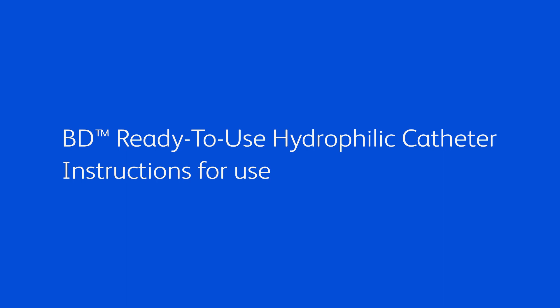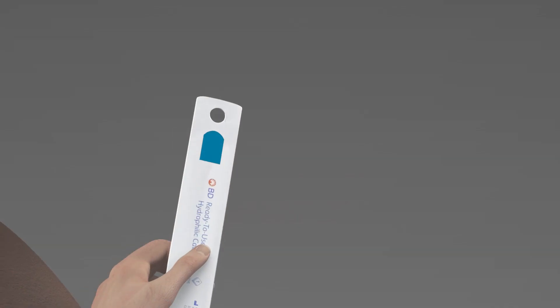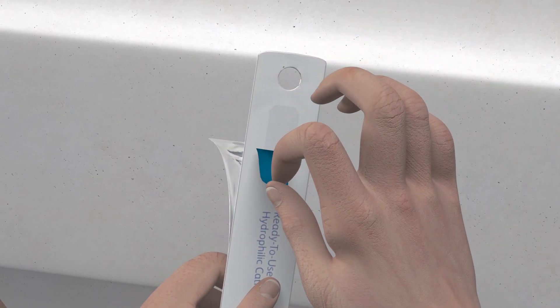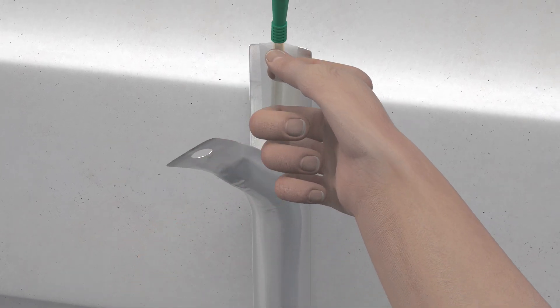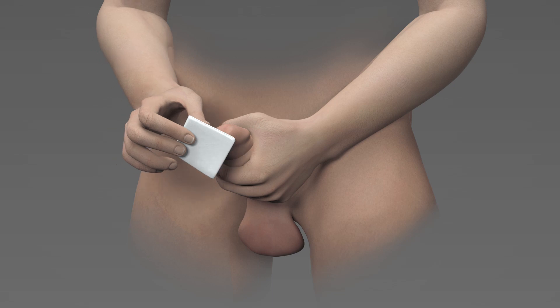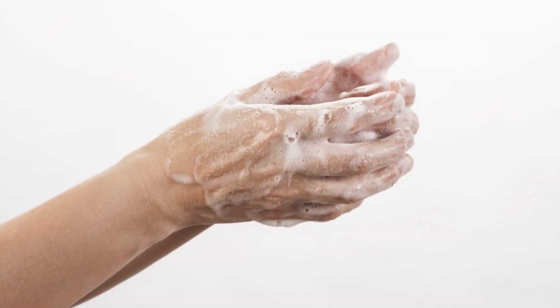Always start with washing hands before handling the catheter. To open the catheter packaging, peel the tab downwards with the aid of the finger hole. If you'd like, you could hang the package by removing the blue adhesive sticker and attaching it to a nearby dry, vertical surface while preparing to catheterize. Clean the opening of the urethra and surrounding area. You can use soap and water or an alcohol-free wet wipe to do this. Wash your hands again.